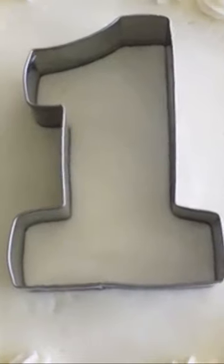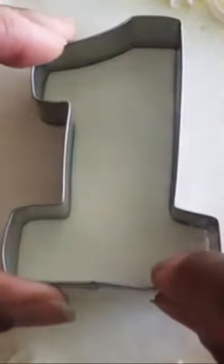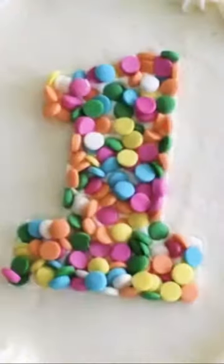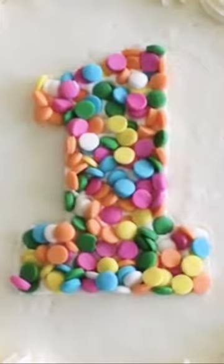I position the cutter in the center of my cake and press down slightly. This will help to contain our sprinkles. Next we fill our cutter with sprinkles and use a small metal spatula to press the sprinkles into the icing. Finally we lift our cutter leaving our sprinkled number one.